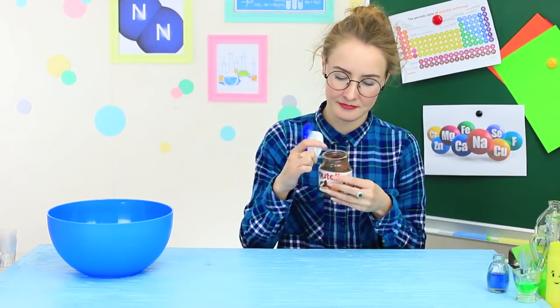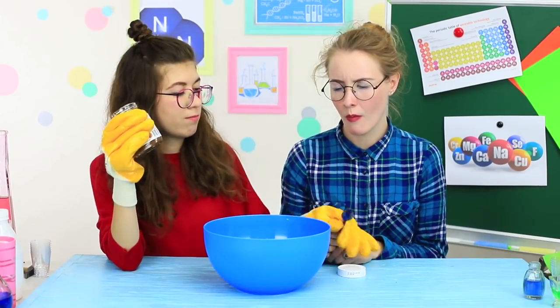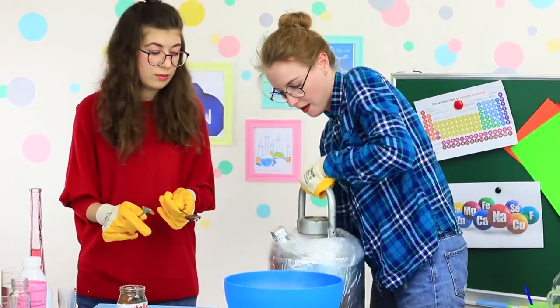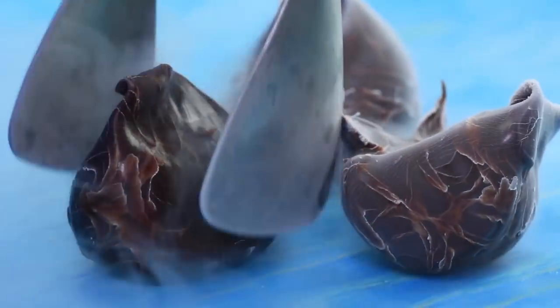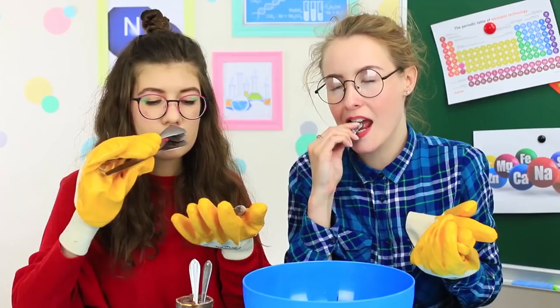Professor Yum Yum is going to eat Nutella in peace and quiet — that is not happening. Her assistant has no mercy; no product escapes from the nitrogen experiment. Put a teaspoon of Nutella into liquid nitrogen. The chocolate spread turns into a hard mass in a few seconds — Nutella gets completely hard. Now it's a chocolate candy, except that it is frozen.